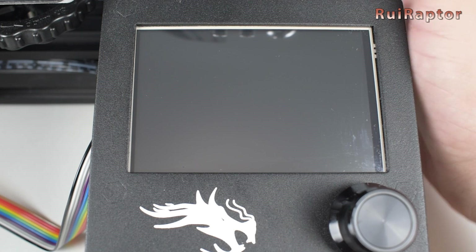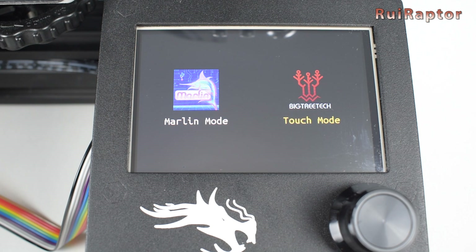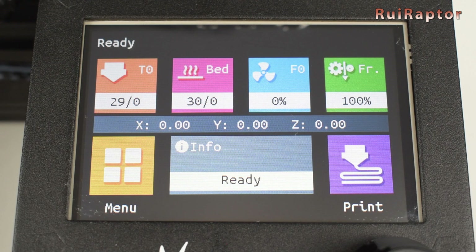We are ready to turn the printer on and test. The first time we turn on the printer, the display gives the option to choose to use the touch feature or the classic version. If we select the touch feature, we enter the main screen. At first, it might display the message that the printer is not connected, but if everything is ok and the serial cable is correctly connected, a few seconds later it establishes the communication with the board and the message goes away. At that time, we get the temperature readings on the screen.